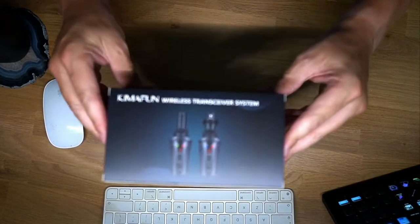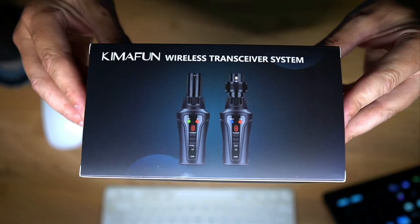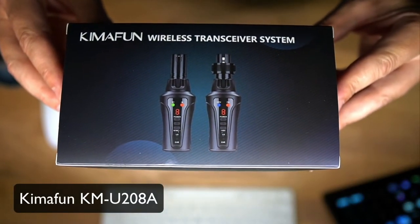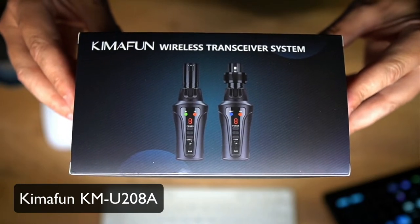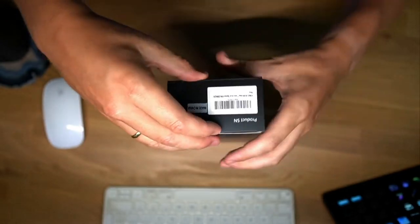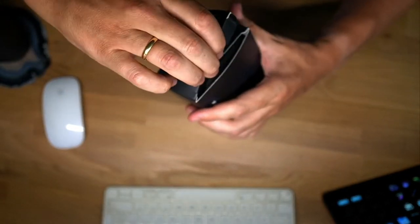So this is the package that you're going to get when you purchase this. It's called the Kymafun Wireless Transceiver System. You're getting a sender and a receiver that you can plug into your mixer. Let's unbox this so you can see exactly what's on the inside.